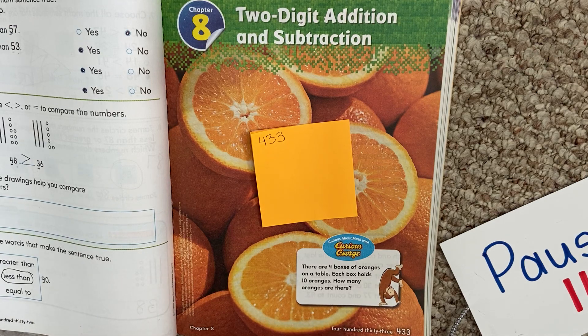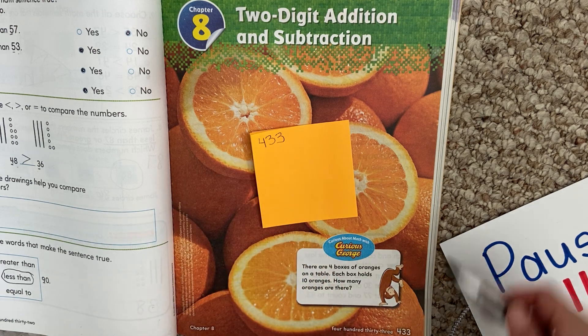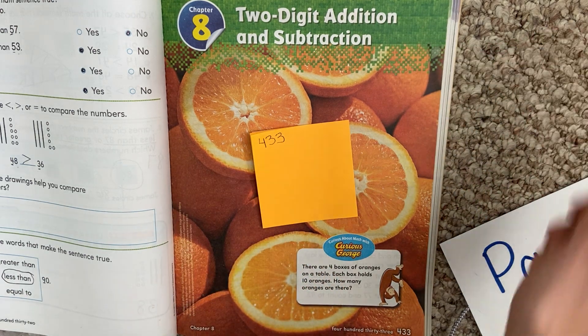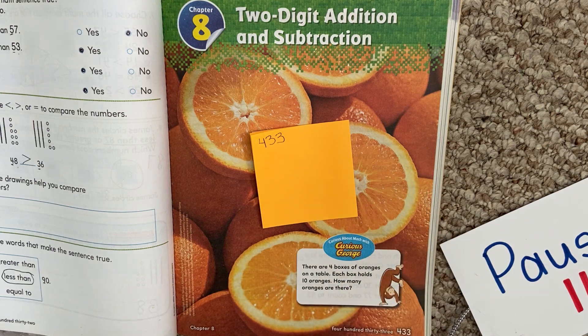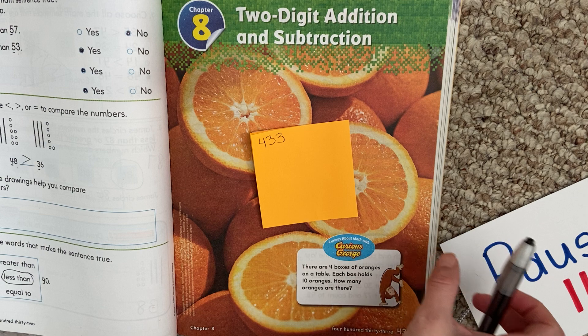Hello, my first graders. Today we are working on page 433 in your math book. It's the beginning of chapter 8, and you see these big, beautiful oranges. So if you're not on that page, pause, find that page, and hit play when you're ready.